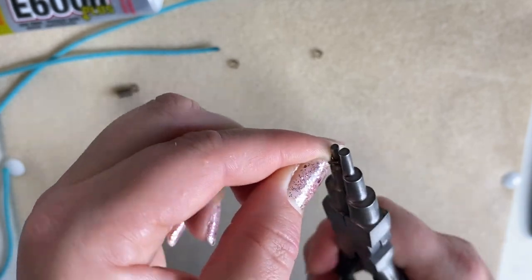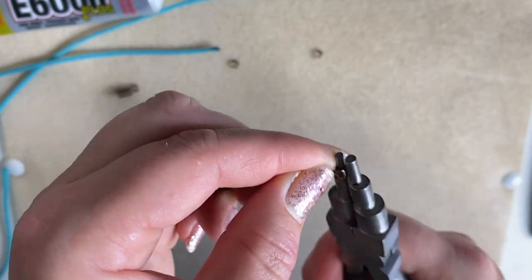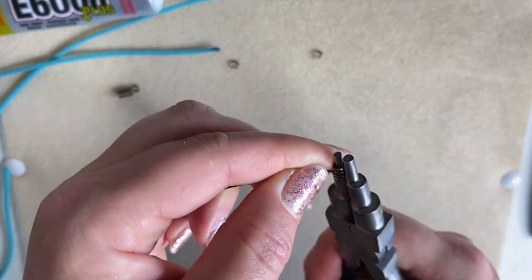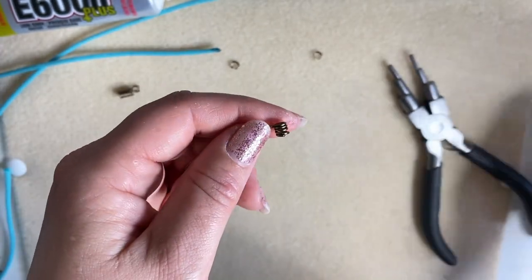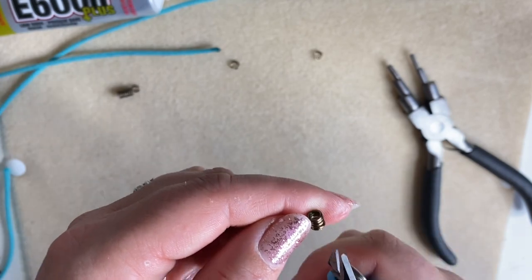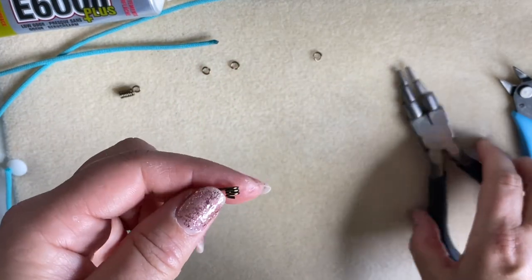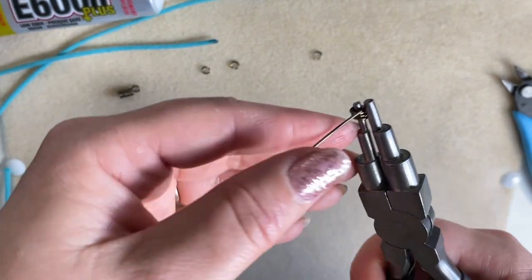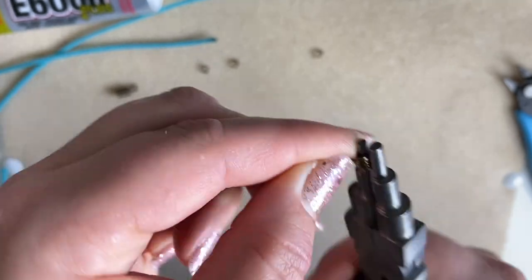Just continue wrapping upwards. You can see that if I take it off the mandrel, the first ring is a little bit bigger than the others and doesn't sit as tight. I'm just going to snip that bottom bit off, pop my mandrel back inside, and continue wrapping.